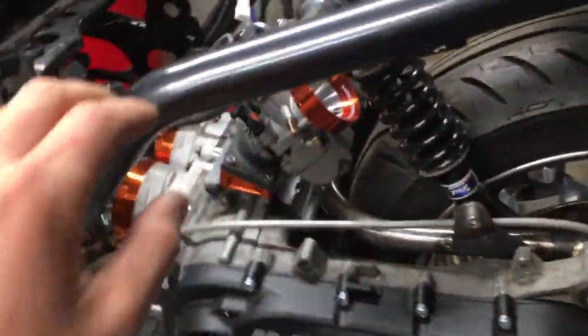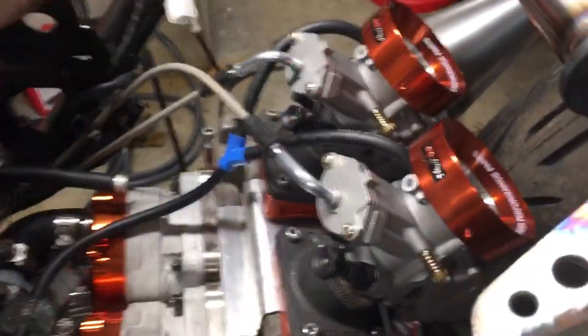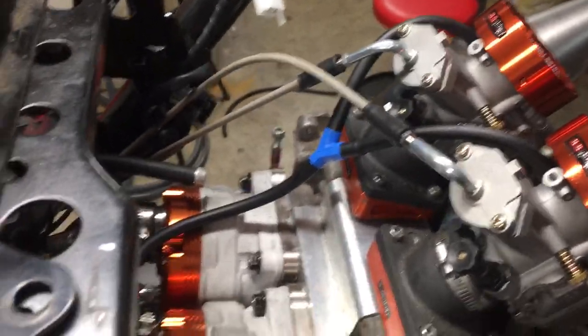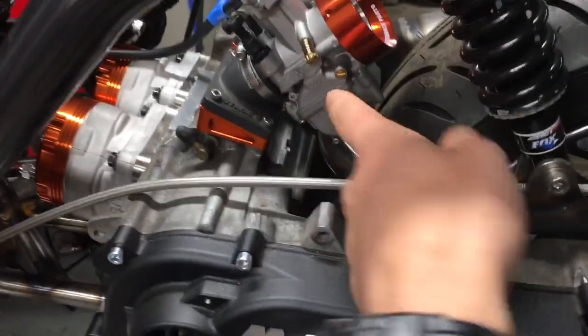First off, twin cylinder engine. This is an OEM Piaggio case with a kit made by Cateno Miano out of Italy — awesome company. They make a billet center with an adapter to connect the two cranks and the ignition kit. So it's basically a kit: split the cases, install everything on the inside, put it back together, and you've got a twin. They're 180 degrees out. These are two Stage Six RT bores — Stage Six again is a killer company. We had to do some machining to get them to fit because they're really tight, matched transfers and everything.